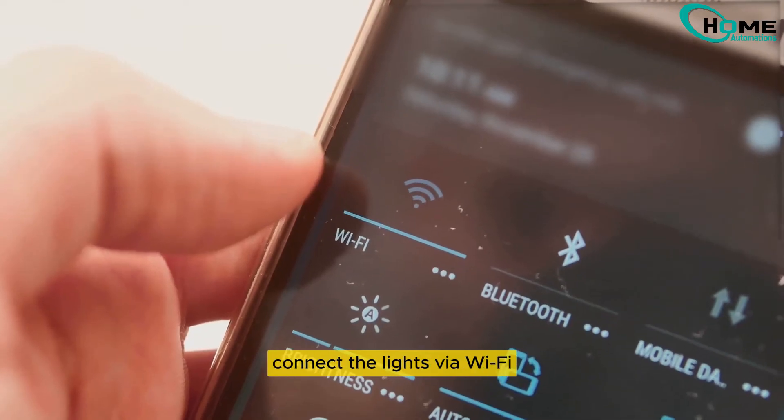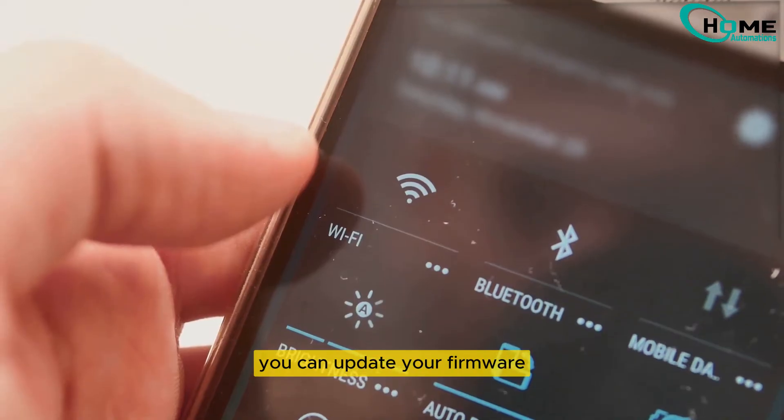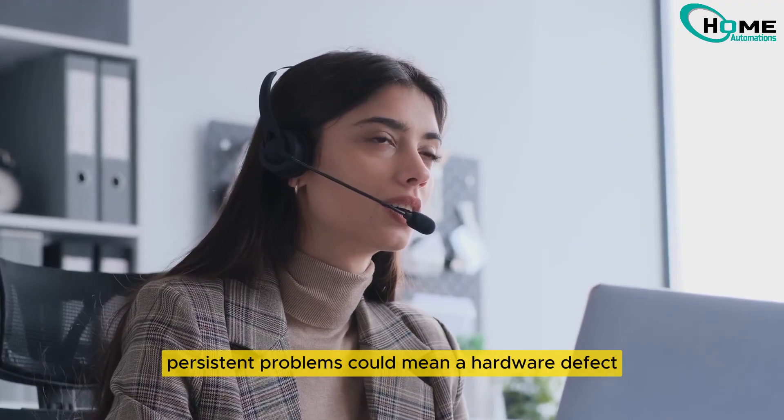If Bluetooth isn't working, connect the lights via Wi-Fi. Once Bluetooth is restored, you can update your firmware. If these steps don't solve the issue, it might be time to contact Govee support, as persistent problems could mean a hardware defect.